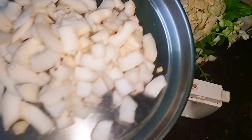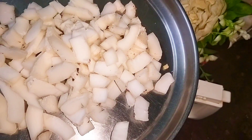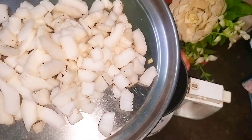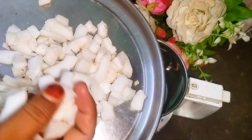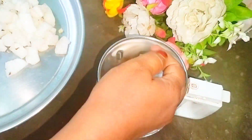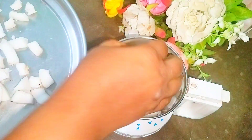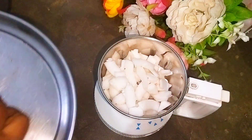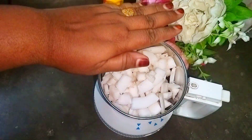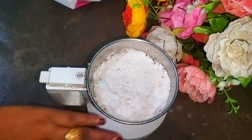Now take a grinding jar and add in one cup of chopped fresh coconut. I have peeled the hard part of the coconut, as you can see, and I've chopped it roughly. Add it into the grinding jar and grind it without adding any water or milk, as smooth as possible.